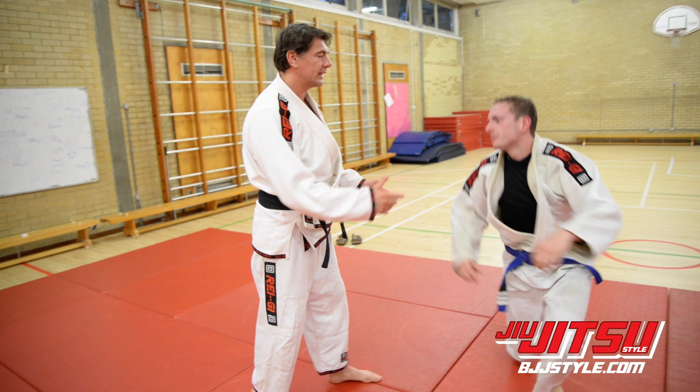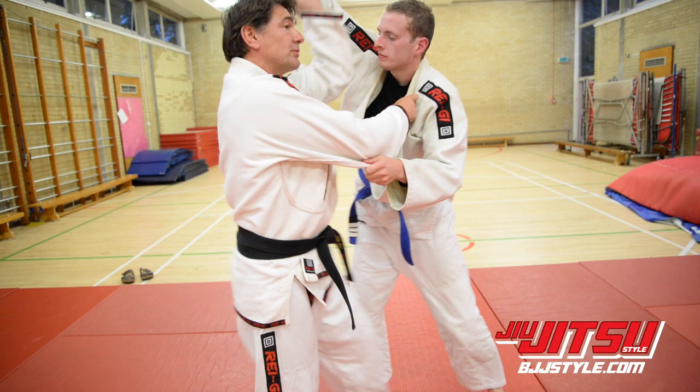The important thing here is when you push the grip down and they start to reach up, you push the arm straight up first and then bring it down over your shoulder.